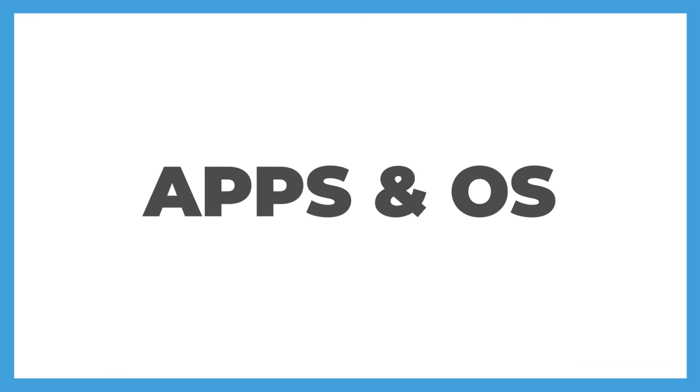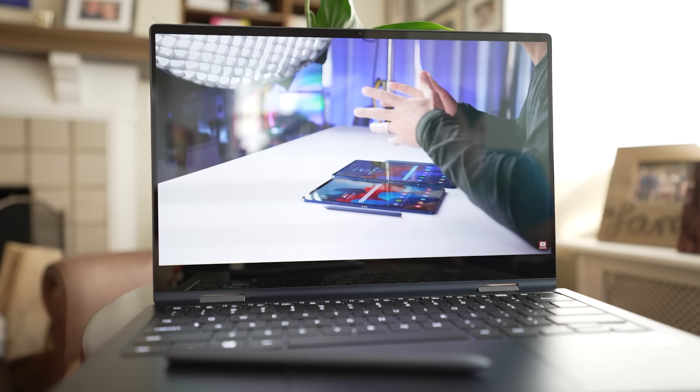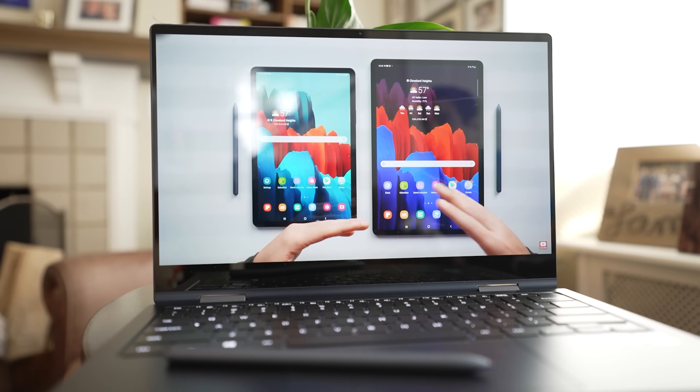Speaking of apps, let's talk about the operating system and the included apps. The Book Pro 360 ships with Windows 10 Home Edition, so if you're coming from another Windows laptop, this will be a super smooth transition for you. As far as apps, Samsung does include several of their own apps with the install, some of which I'll use, and then some of which I'll probably uninstall.